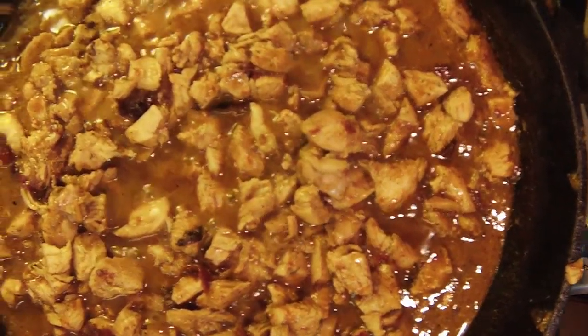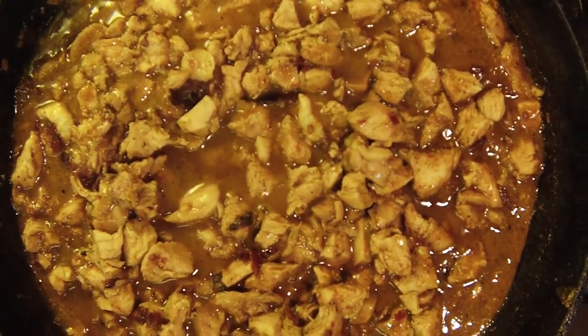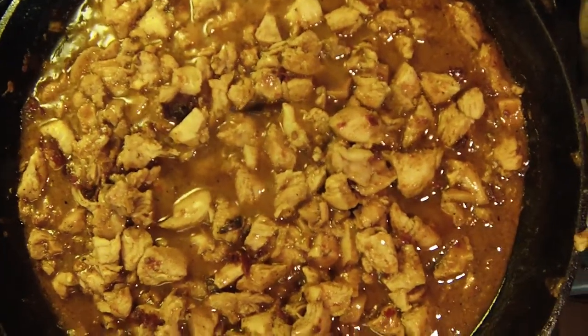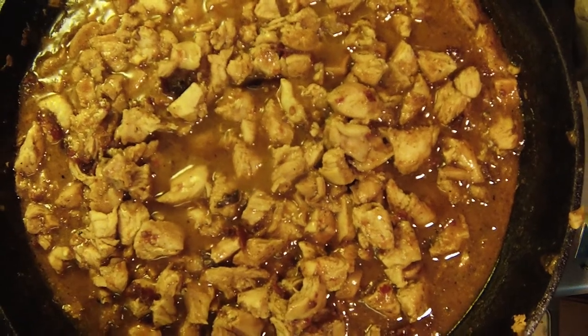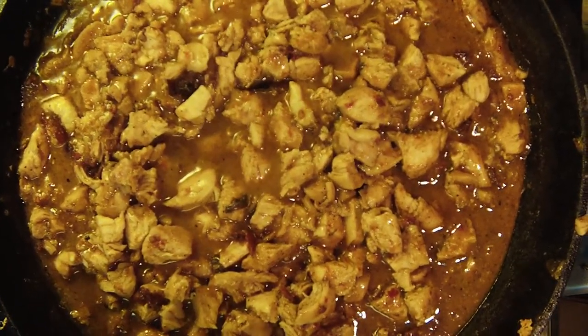Alright guys, here we have the final product — the orange chicken — and it is a little spicy but it is delicious. Definitely recommend you guys check this out and let me know how it goes.